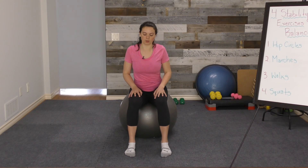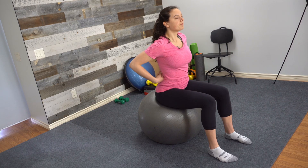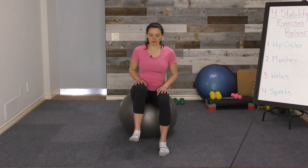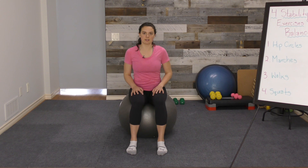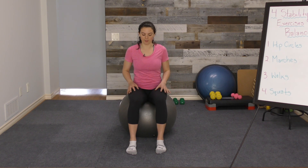Next thing we're going to do is marches. Again, I'm starting in that same position, sitting up tall. From here, I'm going to start to lift and lower one leg at a time — lifting up my right leg and placing it back down, lifting up my left leg. You might notice that the tendency is to hunch the shoulders forward. We're going to try to keep the whole torso sitting up tall. It's going to require a lot of core strength, which is very important for balance, in order to lift and lower those legs and keep good posture.